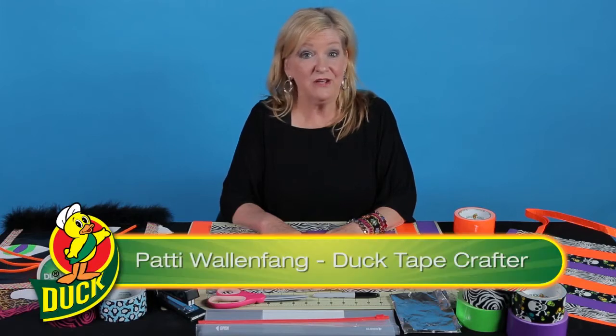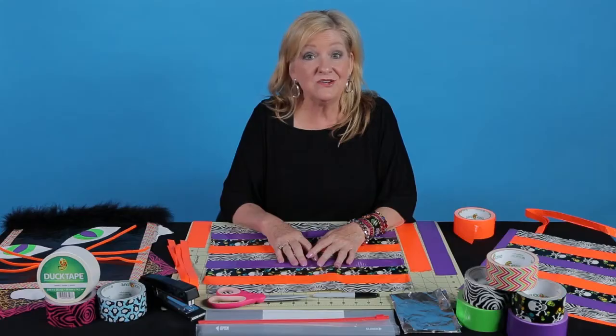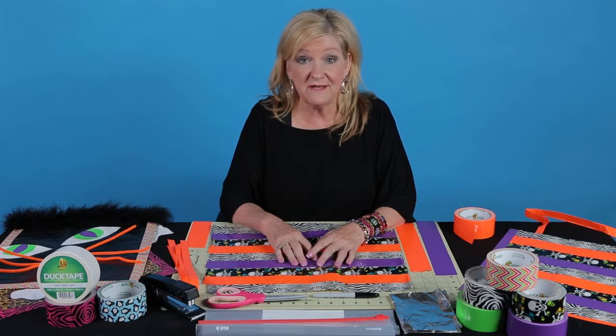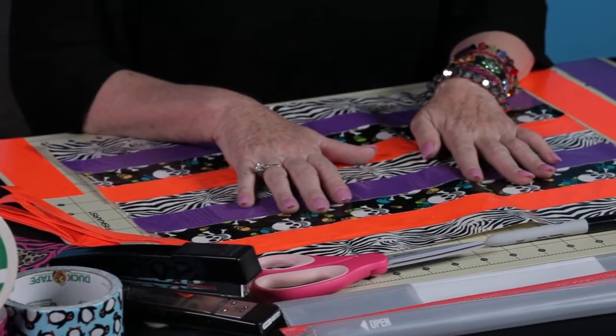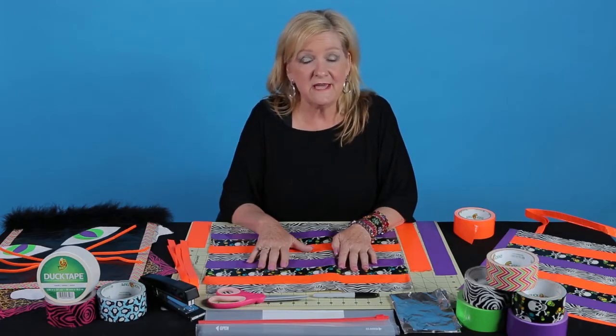Hi, I'm Patti Wallenfang with Duck Brand Duct Tape and Leisure Arts, and I'm here today to do some great Halloween projects. We're going to be making some trick-or-treat bags using duct tape. All of the projects I'm going to show you are from the book Stick or Treat, brought to you by Duck Brand Duct Tape and Leisure Arts.